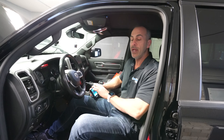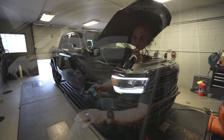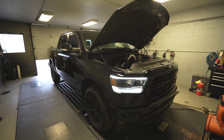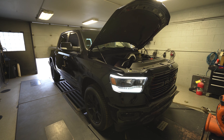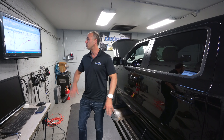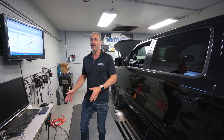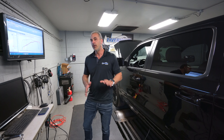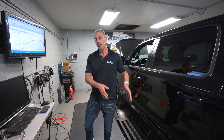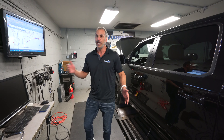We already went ahead and loaded our tune in it and baselined it, so we're going to go ahead and run it and show you the results. We already ran our truck — like I said, the baseline was roughly 350. This is a 93-to-93 comparison. The baseline might be a couple horsepower higher than, say, 87 octane, but the result should be the same whether you're starting with an 87 stock tune and putting in our 87 performance tune, or 93-to-93 performance.